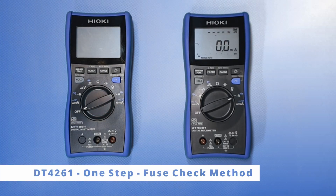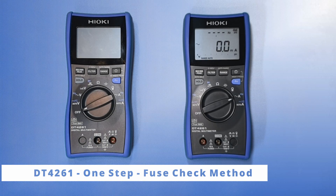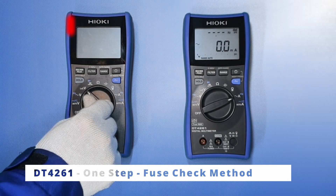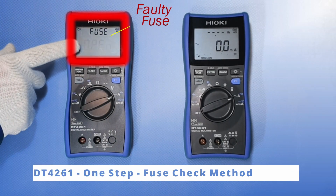For the DT4261, we can skip several steps just by turning the knob to the current measurement as shown here. If the fuse is broken, you will get a fuse open warning indication.